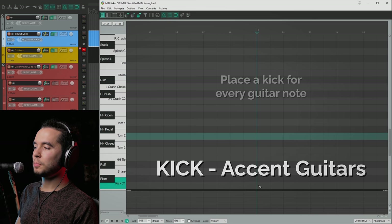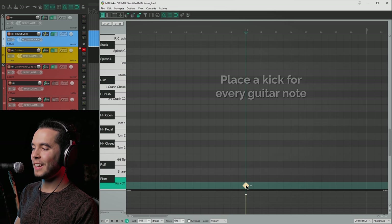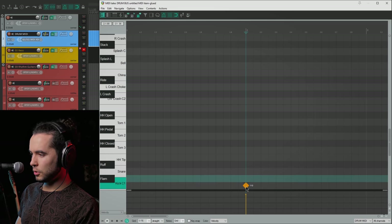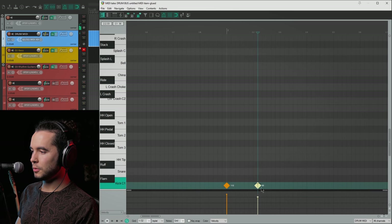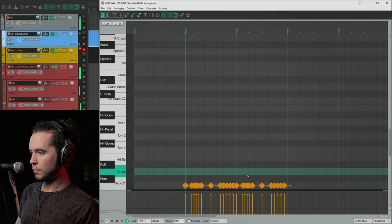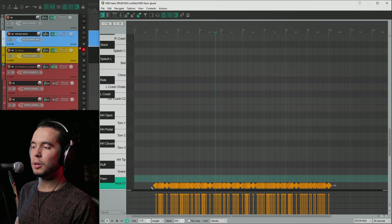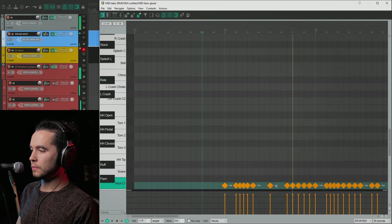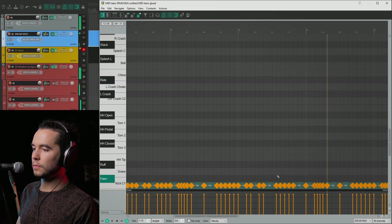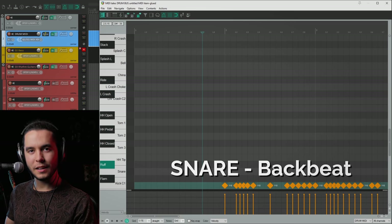We've heard the riff — that's what we're going to be programming over. Let's open the MIDI and remember the roles we gave each kit piece. The kick drum is going to accent the guitars, so to start I am going to place a kick drum on every guitar note. This tutorial will not be about velocities — I'll do everything at the same velocity so that you see it still sounds good. It's about how you write it. So now I have done it and you can hear how the kick drum is accenting our guitar part.